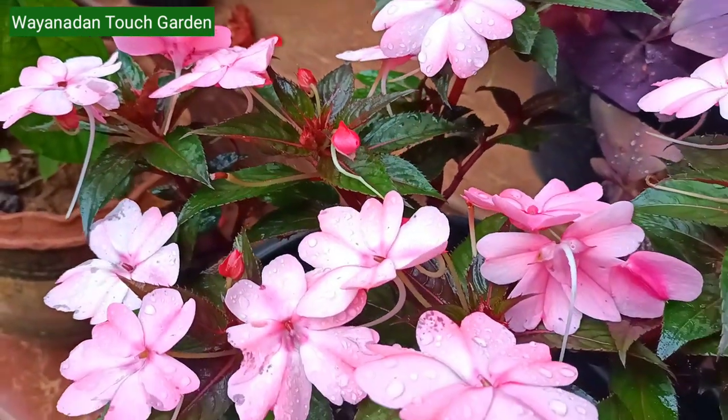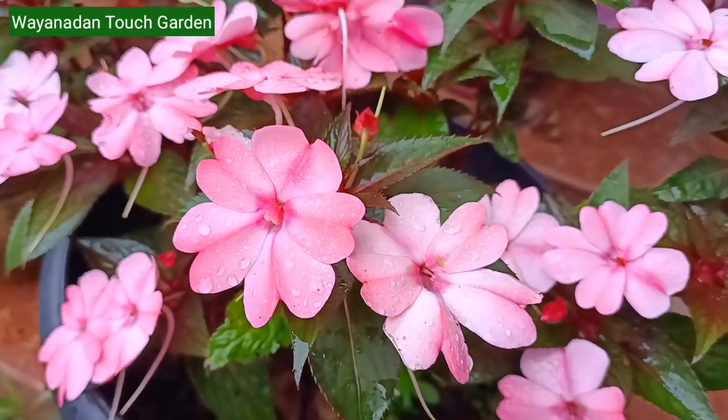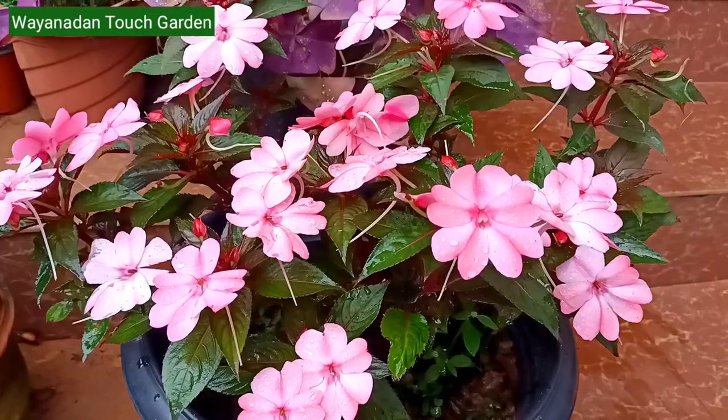Hi friends, welcome to my new video. Today, we have an Impatiens in our garden. This is a Chinese Balsam and a Chinese Balsam Hybrid.